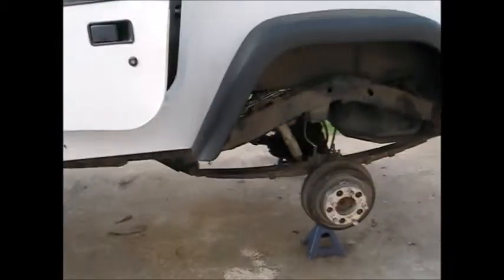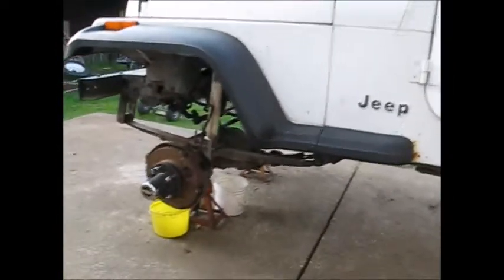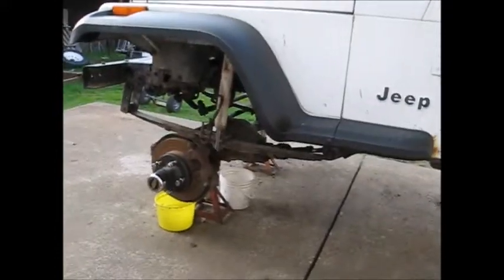The Jeep's running and everything appears to be working before the tires come on. It's in four low right now, locked in. As you can see, the tires are spinning.